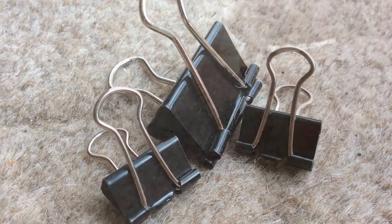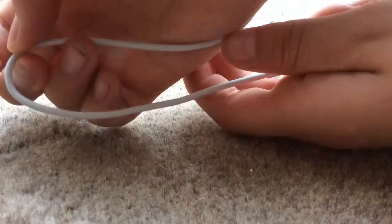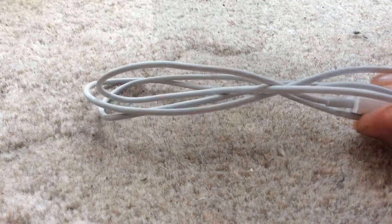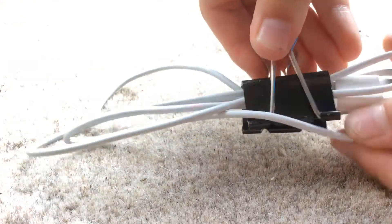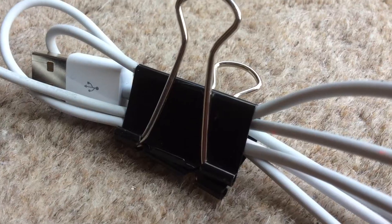Next I'm going to give you three wire-proofing hacks to stop your rabbit from eating your wire or getting in their way. First hack: all you need to do is fold your wire and keep folding it so it gets out of the way near your rabbit's cage. Then get a clip and clip it all together, just like this. This is going to keep it away from your rabbit and more organized for you.